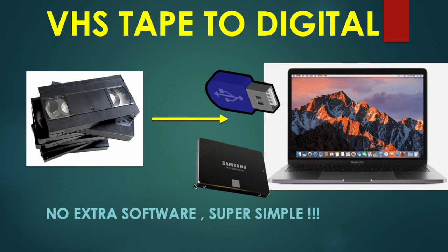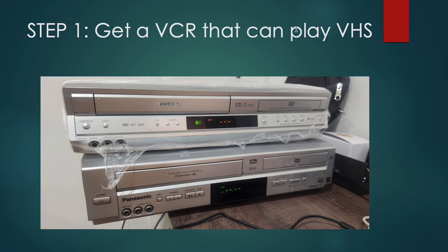I will show you how to convert your old VHS tapes to digital so you can literally take what's in these tapes and store them on a USB or a solid state drive on your laptop. This uses no extra software and it's super simple. I recently found the need to do this for someone but found that resources on the internet are just too complicated, so I created this super simple guide. Step one: you will need a VCR that can play VHS.